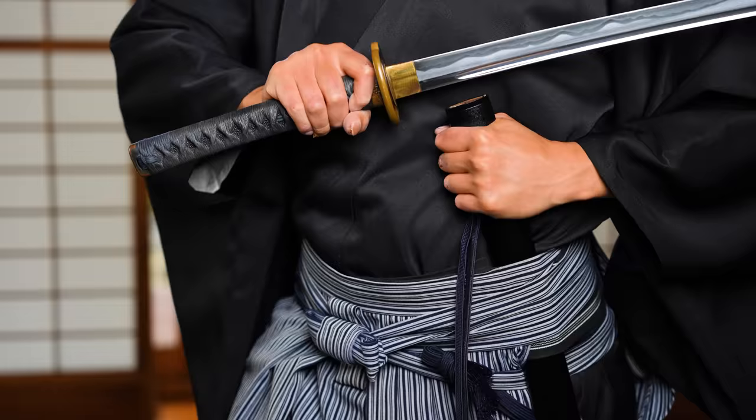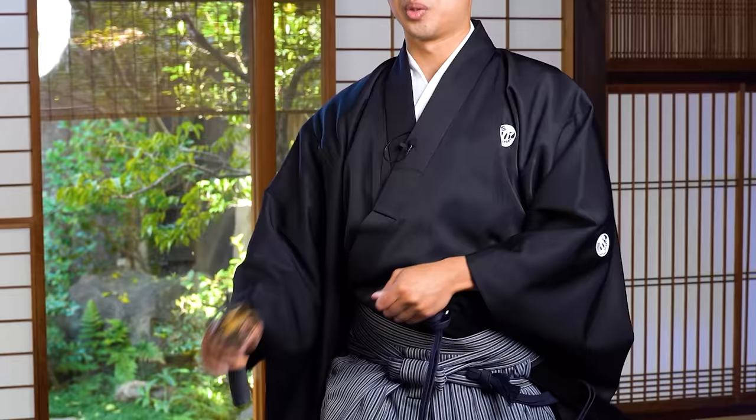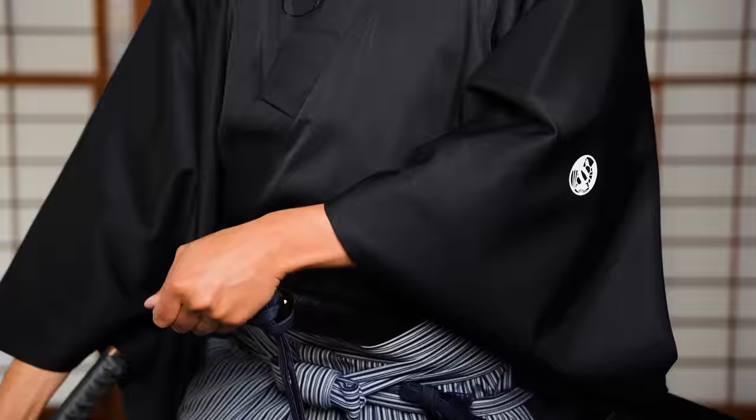For example, if you did not cup the end of the scabbard completely — if you had it like this — there's no way your katana will properly go into the scabbard. So at first it might be a little bit scary, but this is the correct and safest way to do it, because you have complete control of where your blade is going to be heading.